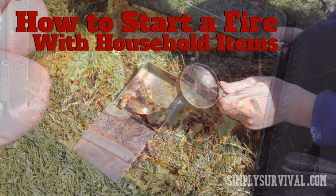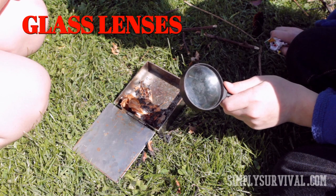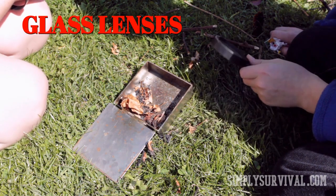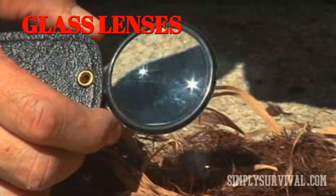Maybe you already applied this method of starting a fire as a kid by using a magnifying glass. All you need to do is expose a magnifying glass to some sunlight and direct its beam onto some dry tinder. It usually takes a minute, but you will be satisfied with the flame result.